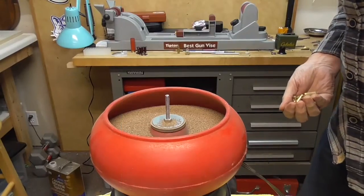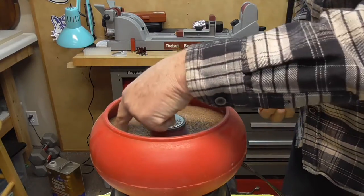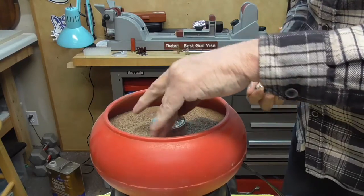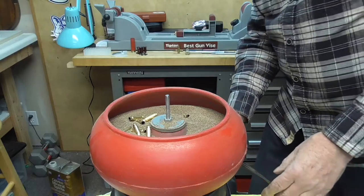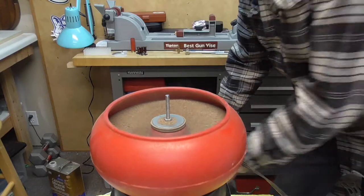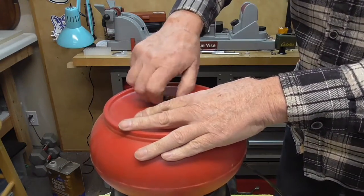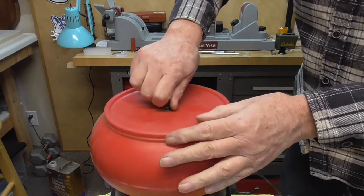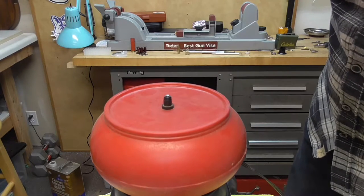Step number one, we need to put them through the tumbler. Here's my tumbler — this has the walnut shell media. There's the 20 brass. Turn this on and we'll let it go for about an hour.